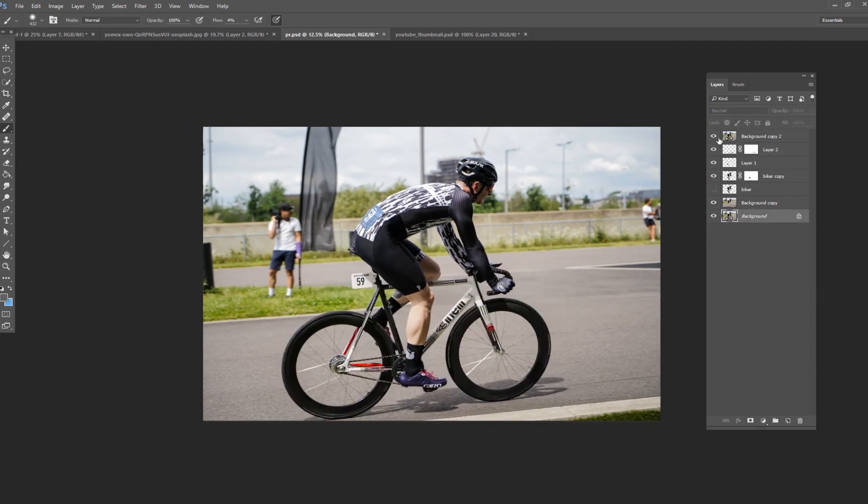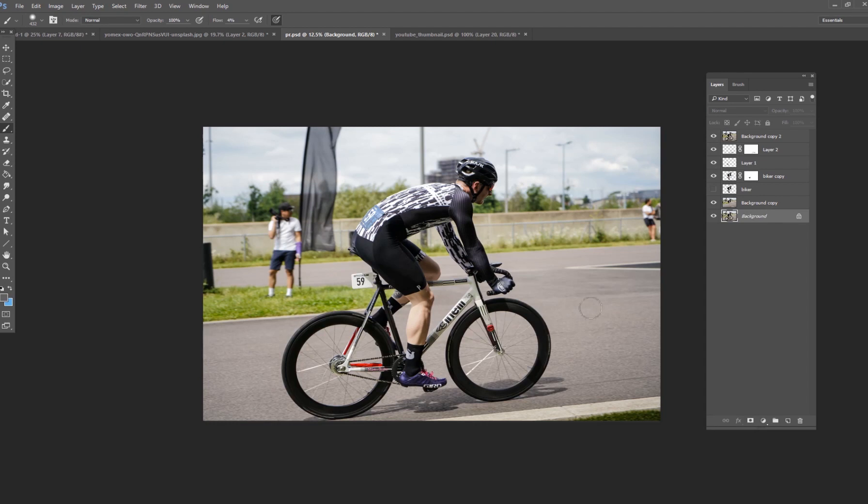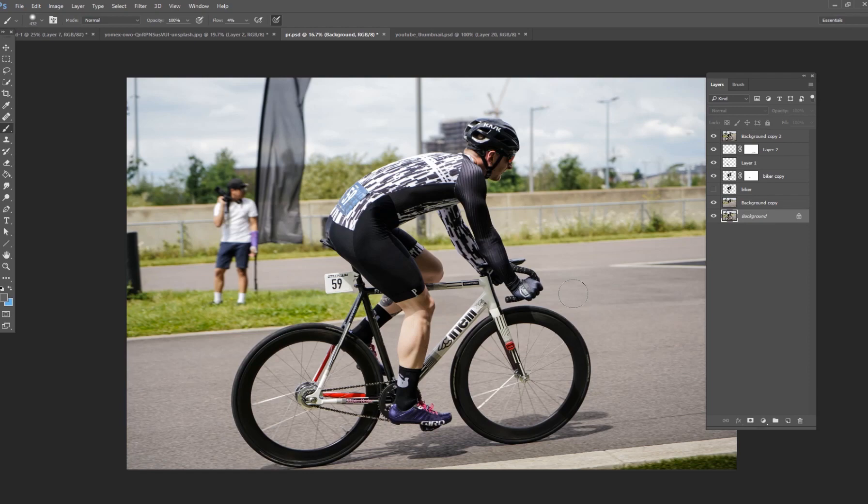Here's our before and here's our after — we have removed the bike, and it's pretty simple in Photoshop. You just want to cut out the original subject, like the biker in this case, and then paint the background using the clone stamp tool to make it look invisible. That's all I've got for today, and I hope to see you again tomorrow for another five-minute Photoshop tutorial. Thanks guys, see you soon.